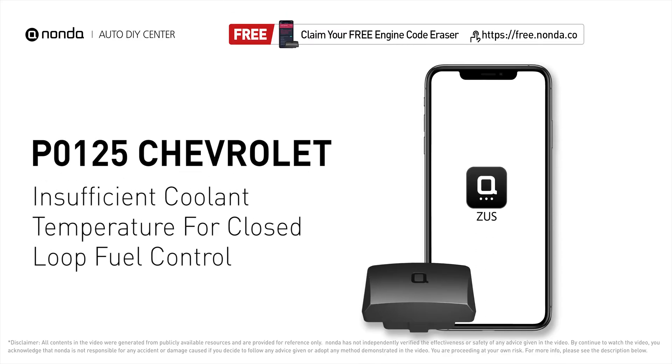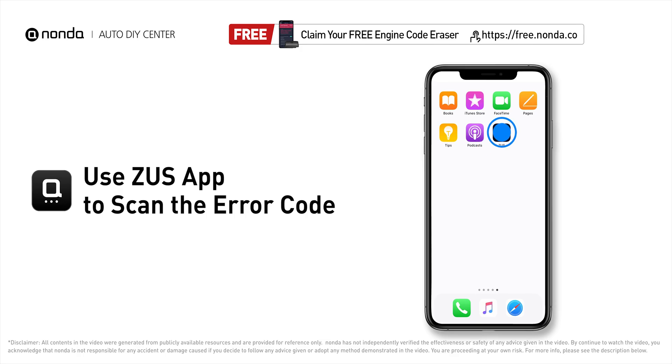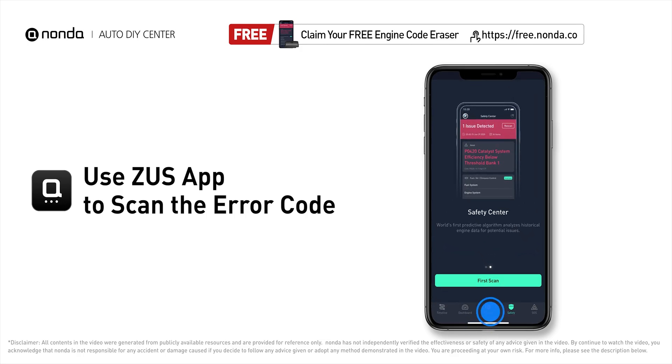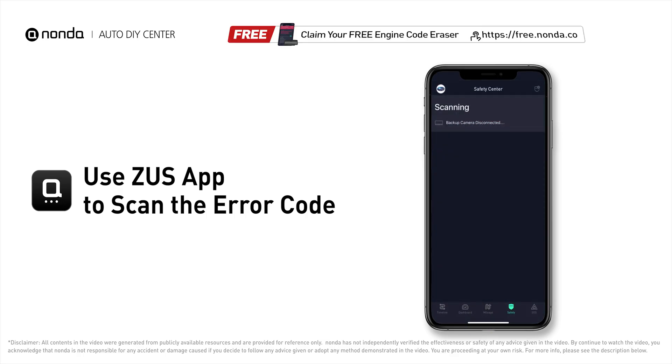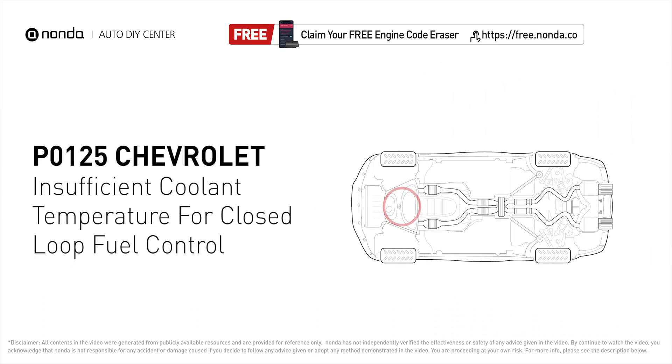This P0125 repair video is dedicated to Chevrolet drivers. If your Chevrolet is getting a P0125 error code, this video is going to show you two practical solutions to fix the error code at home. Use the Zeus app to scan your vehicle and see the error code P0125. It indicates that the engine control module is not detecting enough heat in the cooling system before the fuel management system can take control.